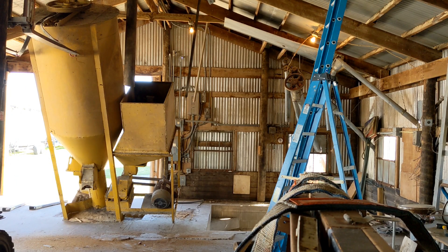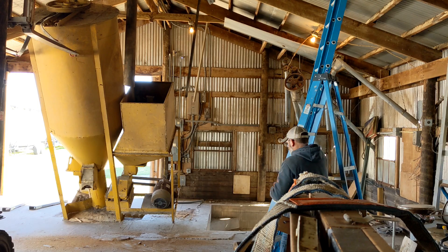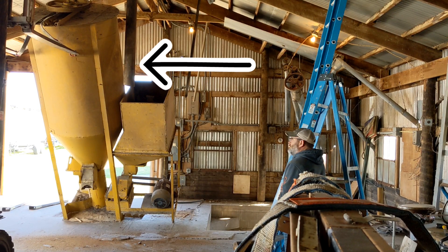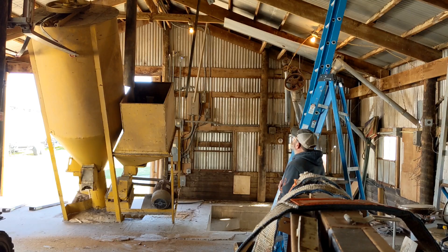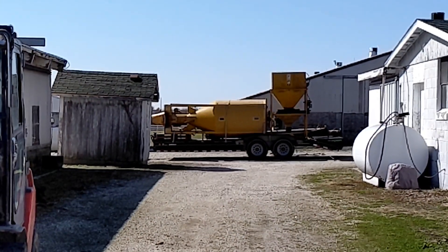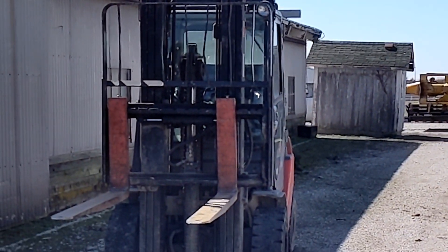The owner of the property said since the buildings were going to be torn down in a year, we could just cut this post off that was in the way of the mixer, so that's what we did. Unfortunately the camera died, so you weren't able to see us bring it completely over, but we got everything out safe and sound. Mr. Aaron is tying down his trailer.